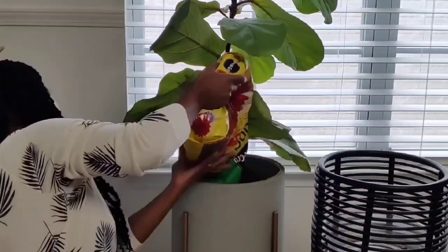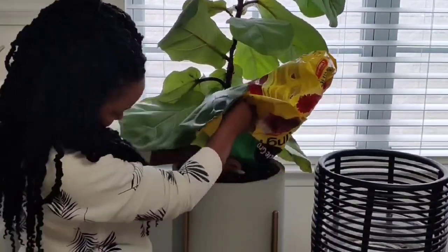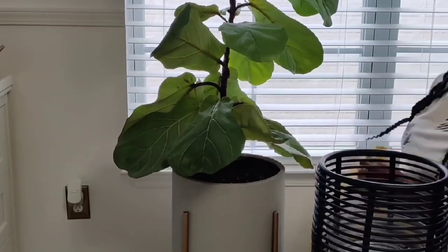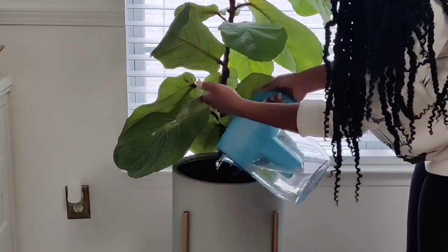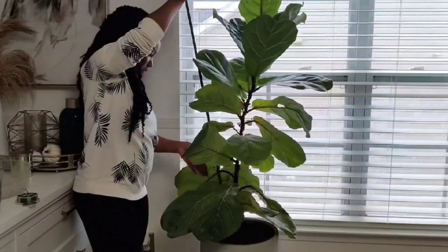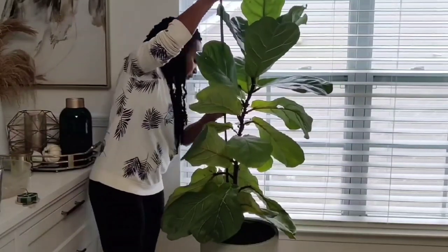I normally like to make my own potting mixture, but I just grabbed whatever I had on hand. The soil was super dry — it had been sitting in my cabinet for over four years — so I made sure to give her a nice deep soaking. I watered her twice to make sure her roots are saturated and she can settle into her new home.